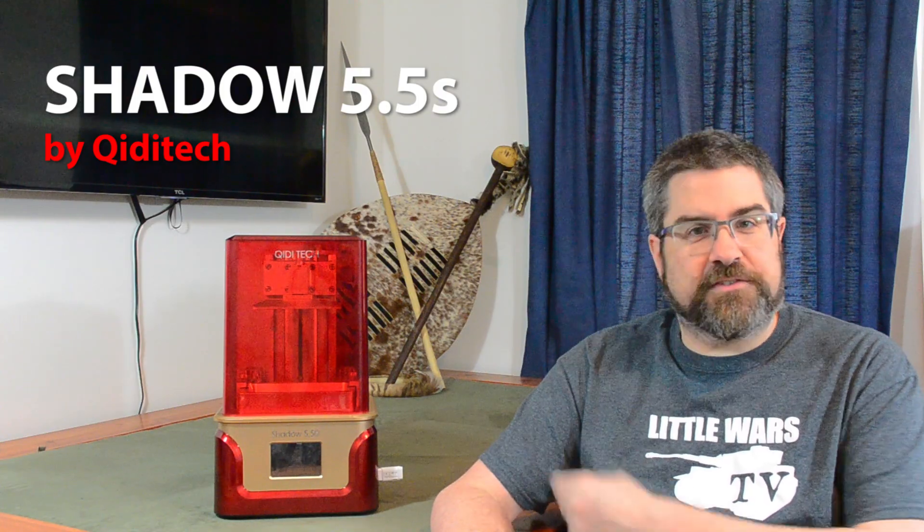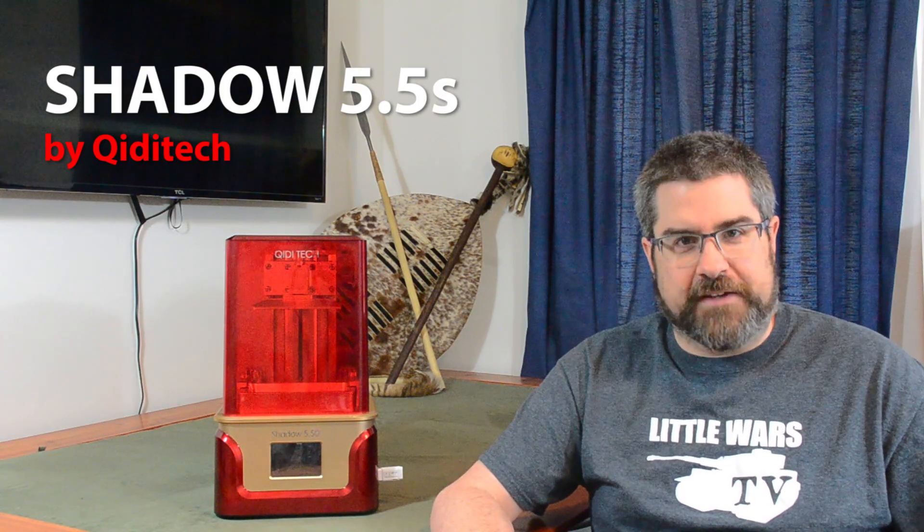Hey there little warriors, I'm Steve. Now if you watched my mini-series from last year on 3D printing for historical wargamers, you know that at the time I was purely an FDM guy and had zero experience with high-detail UV resin printers. Well, not anymore. Let me introduce you to the newest member of my 3D printer collection, the Shadow 5.5S UV LCD resin printer from Quidditec.